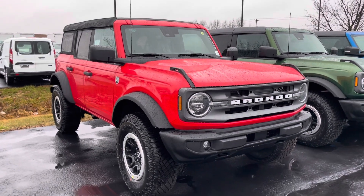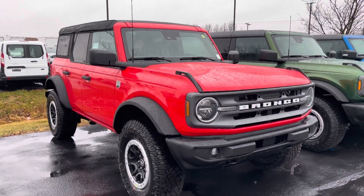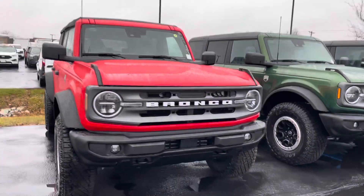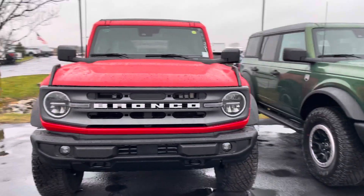Hi Holly, this is JB with Bill Estes Ford. This is the Ford Bronco that you had expressed some interest in online yesterday. I want to give you a quick walkaround tour of the truck and show you that it's here.